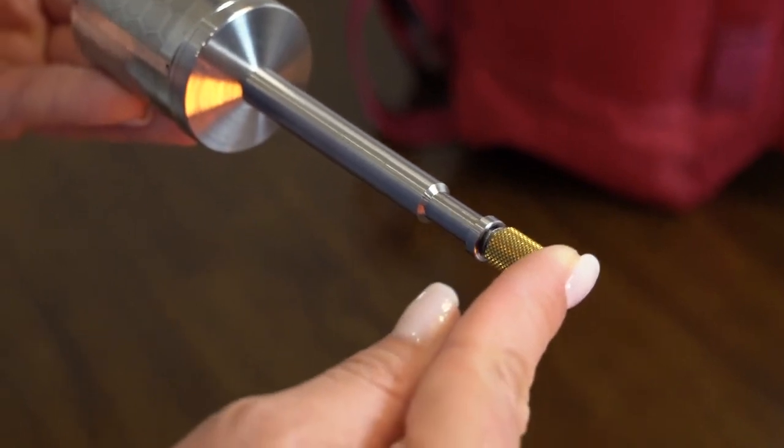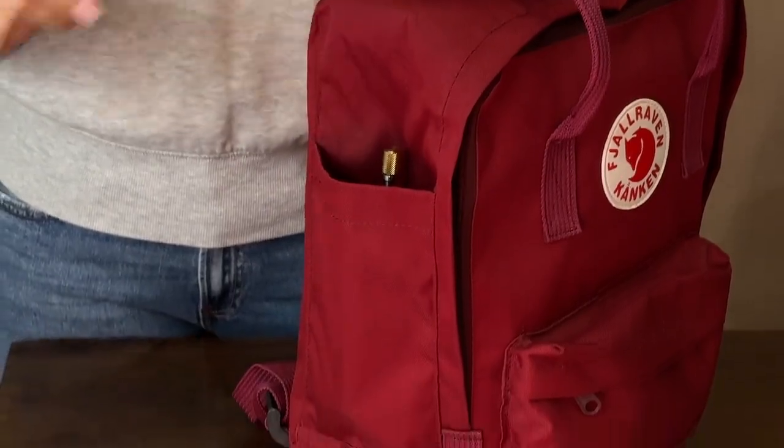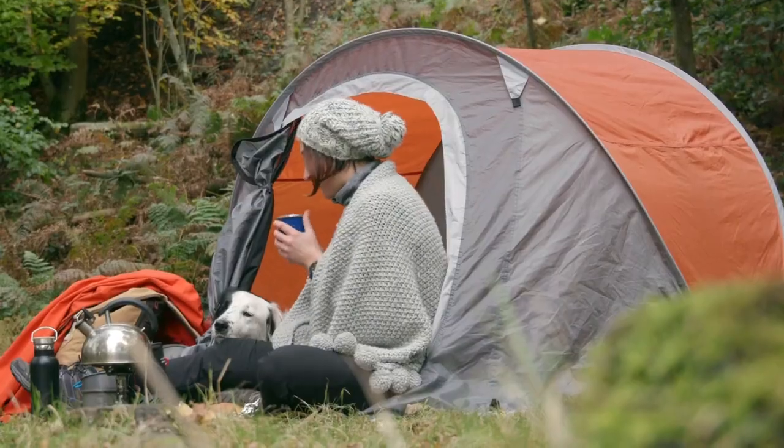With its spring-powered collapsing mechanism, Final Press fits perfectly in your bag. Carry it with you and brew great coffee wherever you are.